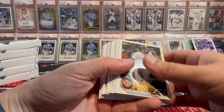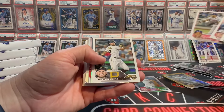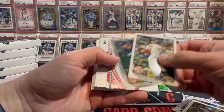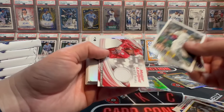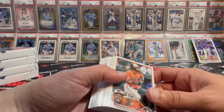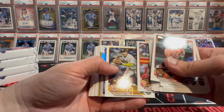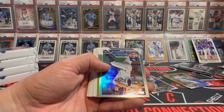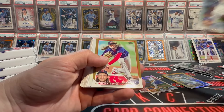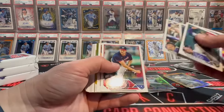It would be sad if we go this whole case and don't get a single Gunner on it. Brady Singer. Tyler Stevenson. There's our second relic. Let's see if we get another lower number card or an auto. First gold — a gold Gunner would be nasty. Matt Strom. Another gold foil and a gold.